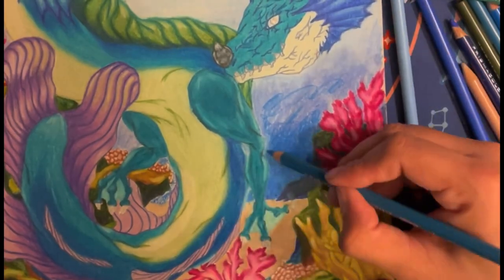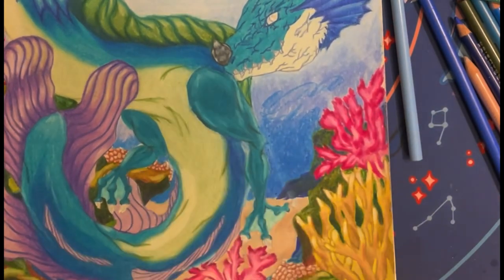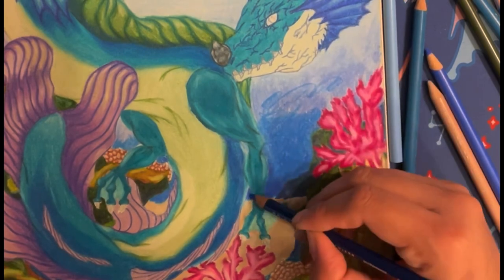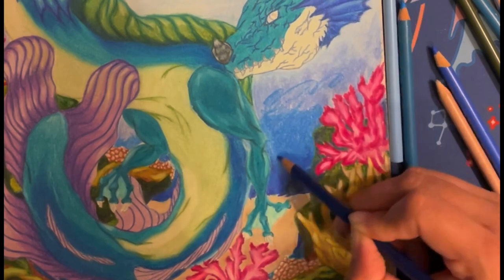Oh yeah, I also use the clay to interpret light and shadows because, my goodness, is that my weakness — one of my weaknesses, along with its counterpart, the shadows. The other one was this ocean section!